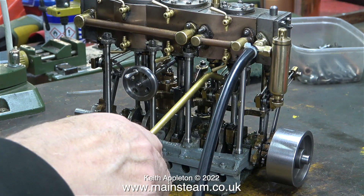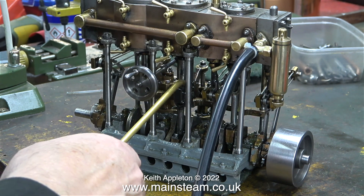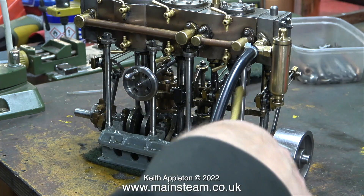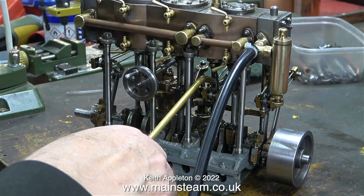Displacement lubricators do not — and I repeat — do not work with compressed air. They work by condensing the steam to water, which displaces the oil. No steam, no displacement, no lubrication.